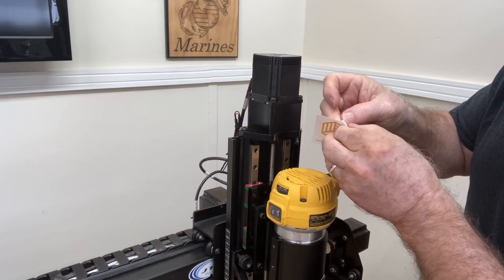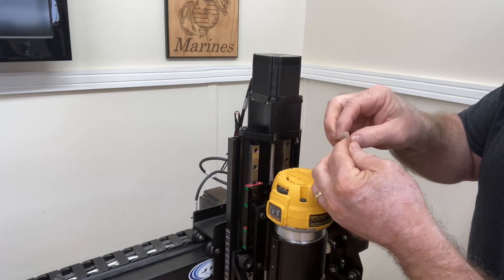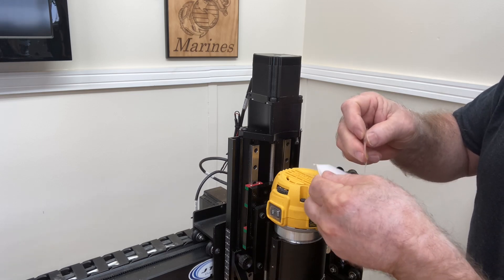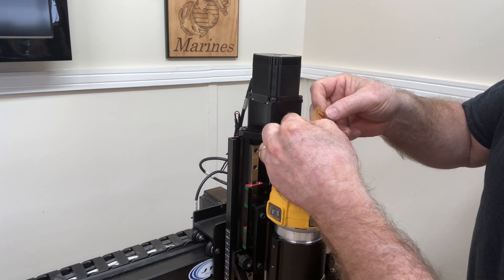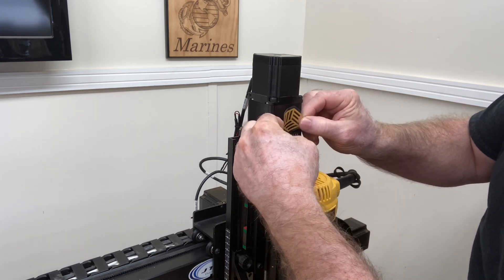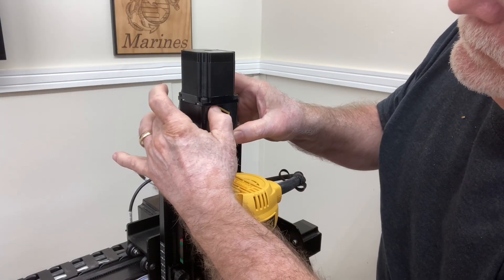I went ahead and plugged back in all of the different stepper motors and the limit switches. And now for the final touch — we've got to put the Inventables sticker on here for everybody to see. This is the final crowning moment of having the upgrade completed. Now that's a nice touch!